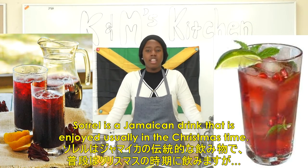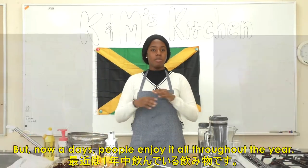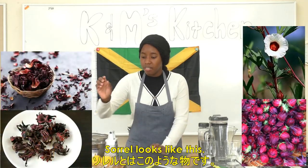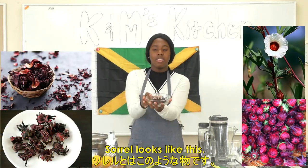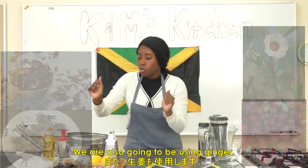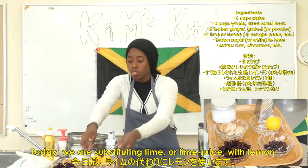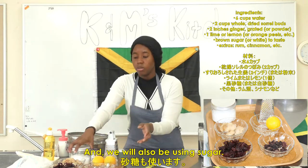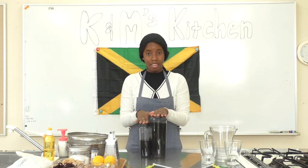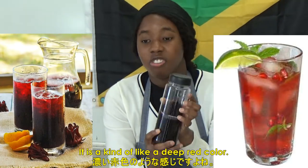What is Sorrel? Sorrel is a Jamaican drink that is enjoyed usually at Christmas time, but nowadays people enjoy it all throughout the year. I, for one, love it anytime, any day. Sorrel looks like this — these are the buds we're going to be using to make the drink. This is the finished product. This is how your sorrel will look — it's kind of a deep red color.